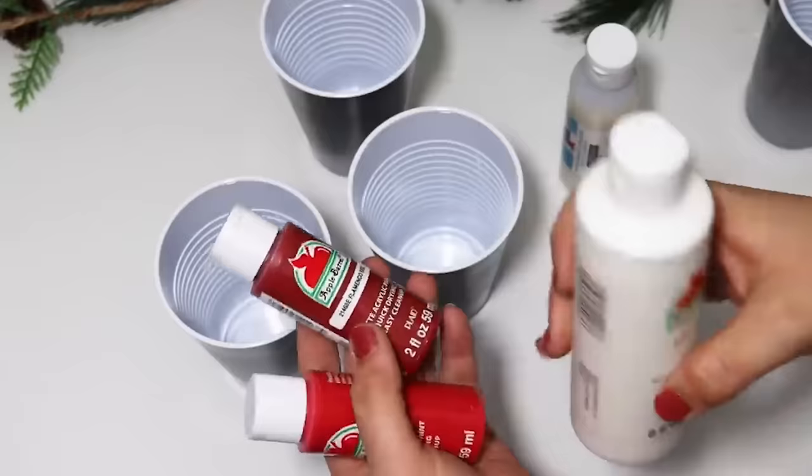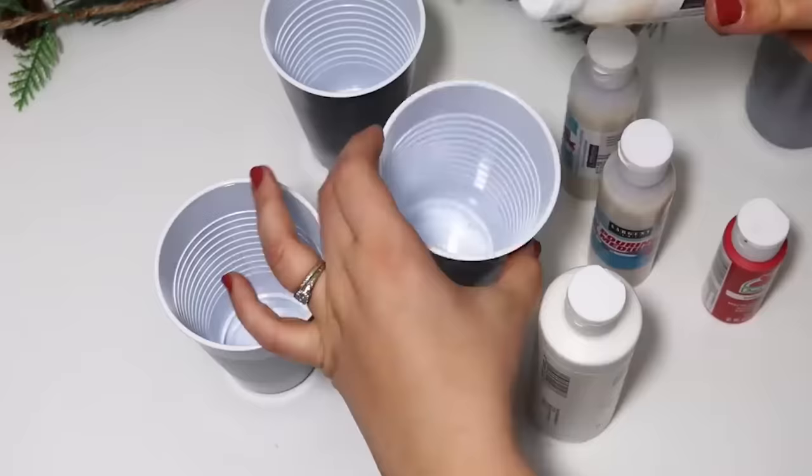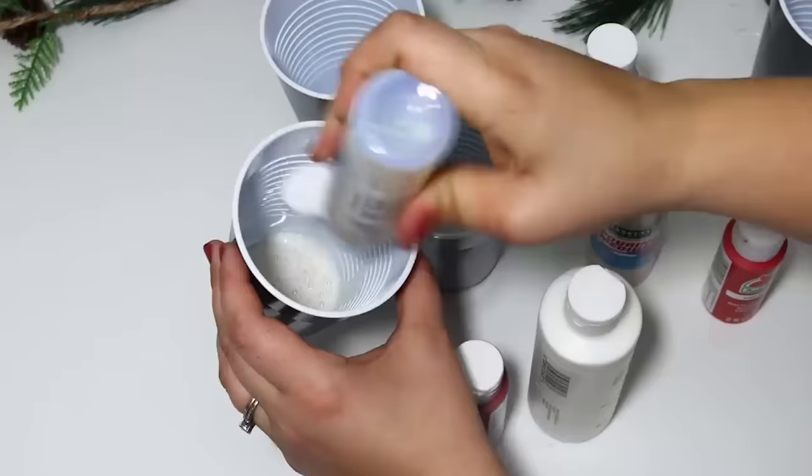I'm just using paper cups, so it's a super easy cleanup. You can mix some of this pouring medium to thin down your regular acrylic paint. I did this in red and white, then poured it over the top of my ornaments, and it just gave it like the coolest effect.